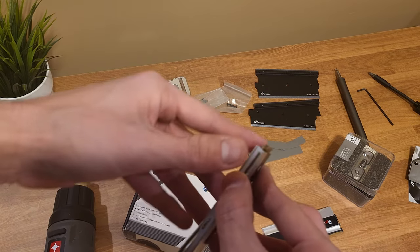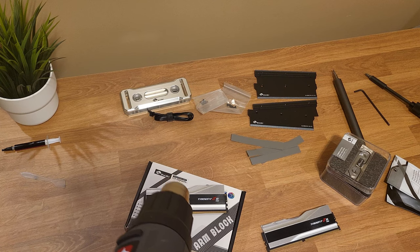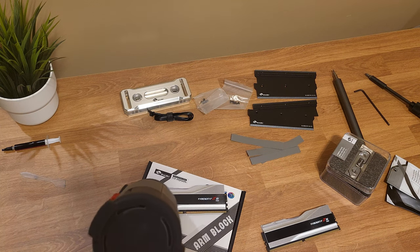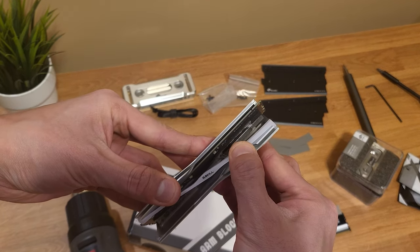You can already see that it's starting to come apart easily — it's almost there already. I'm going to cook it a little more. Okay, let's see. It's right apart.